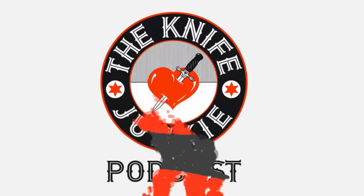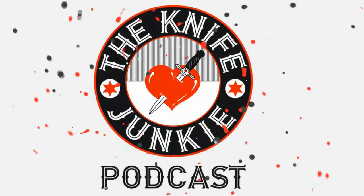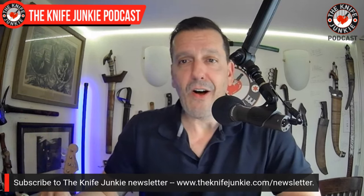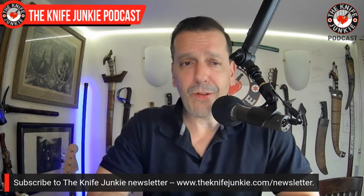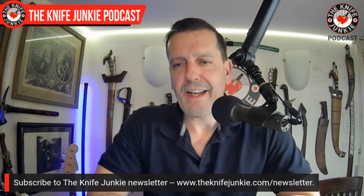You're listening to the Knife Junkie Podcast, and now here's the Knife Junkie with the Knife Life News. If you're going to skip through the commercial breaks on this show, don't skip the first one — it's always the Knives Ship Free commercial, and it's basically all the Knives of the Week featured by them, new stuff, and it's always total eye candy.